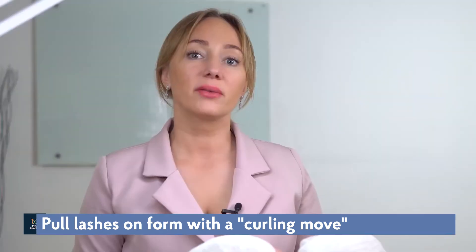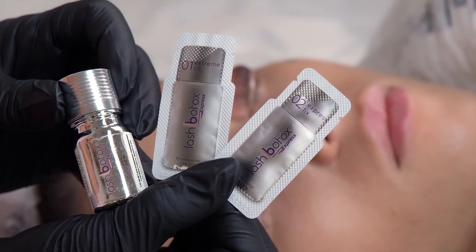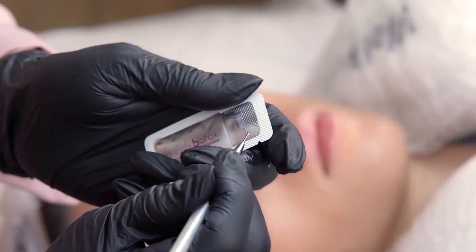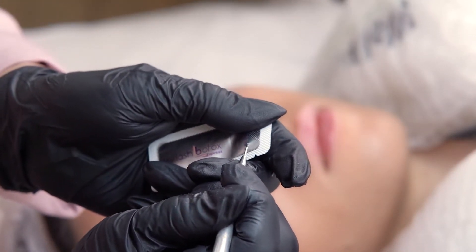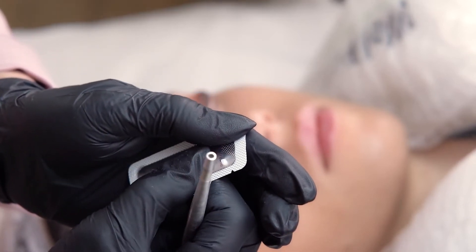I suppose every advanced lash tech has faced situations where lotions didn't work and a curl didn't appear. It happens because of specific eyelash features. Pay attention to hair texture and use lotions that guarantee a good result. I'm going to use Lash Botox Express formula. These lotions contain glycolic acid and sodium bromate, which allow you to make an elastic curl on very thick lashes.